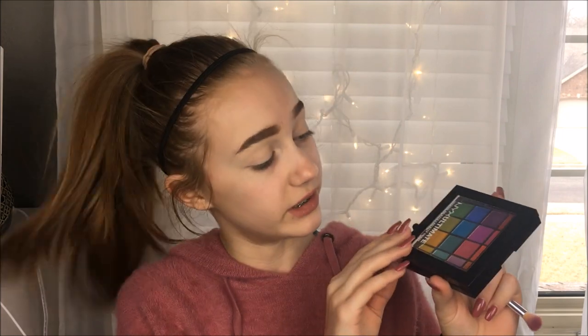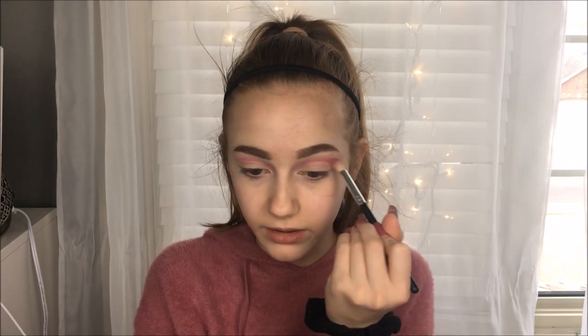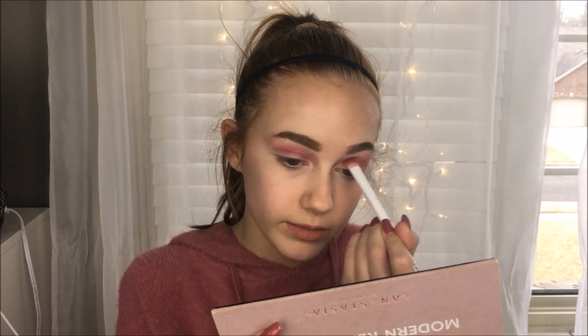So I'm going to go into the NYX Ultimate Brights palette and take this pink and just go in with it. I think I'm going to do a cut crease, so I'm just going to start putting it around my crease area. I'm kind of just building up the color, also winging it out a little bit. I'm taking Love Letter from the Modern Renaissance and just kind of deepening up the crease a little bit.